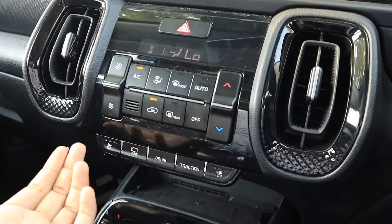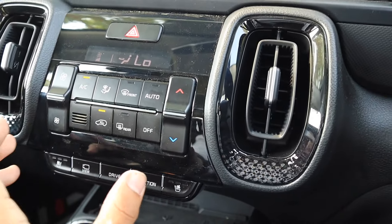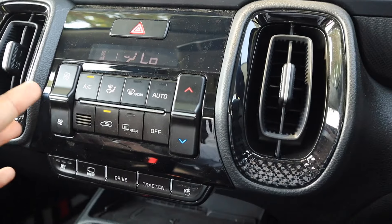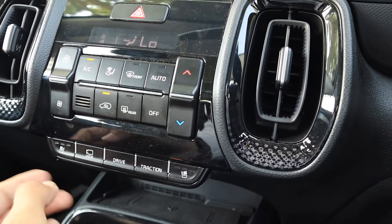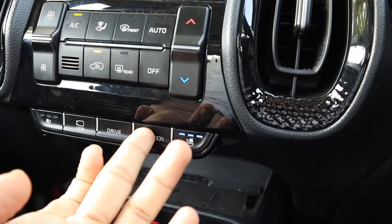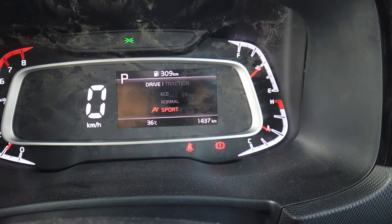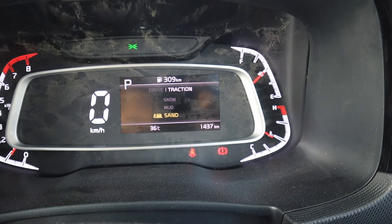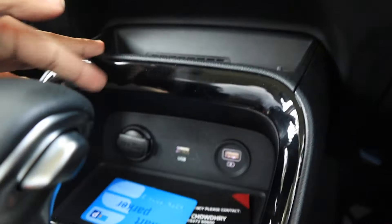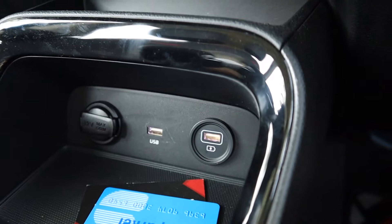The AC buttons look quite basic and sober, though there is a small screen here. When I started driving, I found it quite easy to use — big buttons are provided so you can access them while driving. The ORVM feature is provided here, along with the cool seat. There are three driving modes: eco, sport, and normal. Traction control modes include snow, mud, and sand. There's a phone holder, 12W power outlet, USB, and a charging port.